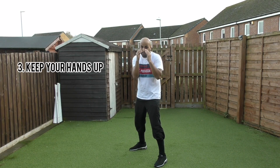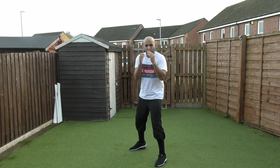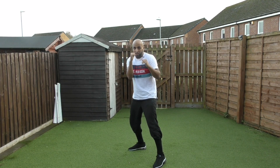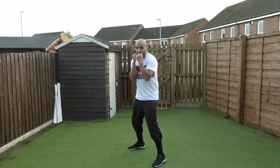Number three: you want to keep your hands up as well. So your eyes are on your opponent, your chin's tucked, and your hands are up. People have different styles — some prefer the guard up to the temple, some like a relaxed guard — but as a beginner, just have your hands up and keep the elbows tucked in tight so nobody can get body shots in.